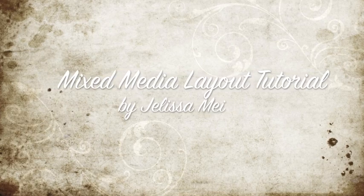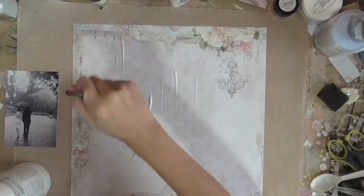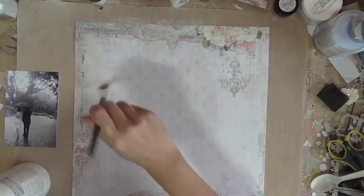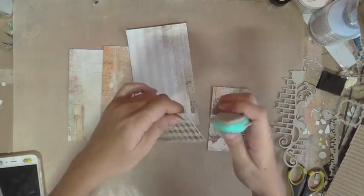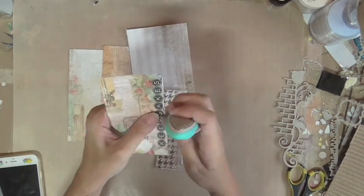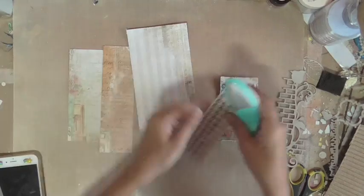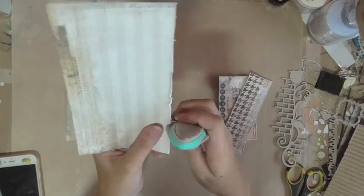Hi everyone, this is Jalisa from Bluefin Studios and today I have a mixed media layout tutorial to share with you using the new Love Story collection. I am priming my background paper, which is Grand Ball, with clear gesso. After priming, I'm taking some scrap pieces of paper from different papers from the same collection, Love Story, and distressing them, cutting them down to size, and distressing the edges for a bit more texture.